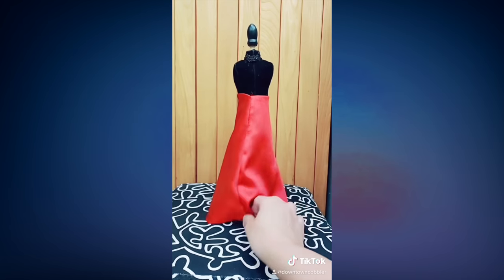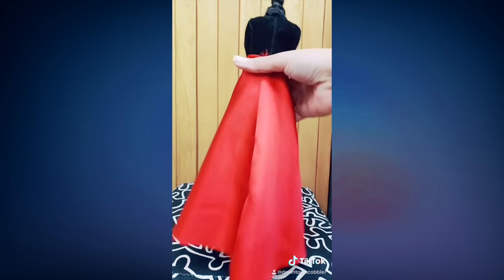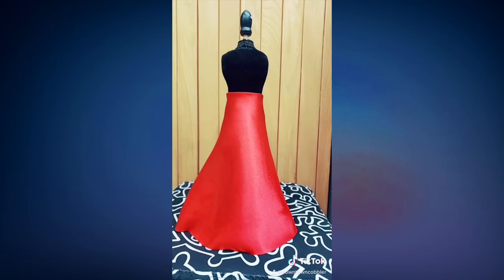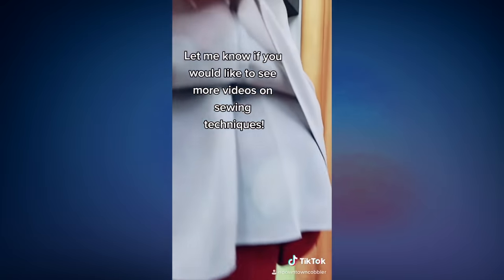Nowadays people just use their serger, but the French seam still has a more sleek look. I demonstrated the French seam technique on the inside of this mini skirt for my mini mannequin, and I did the same for this gorgeous blouse.